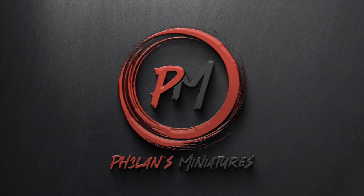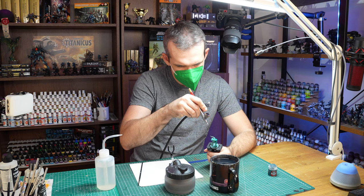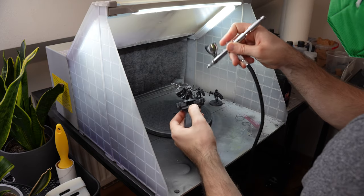Hey guys, I'm Zoltan and you're watching Falunce Miniatures. If you have been following the channel, you might have noticed that I tend to use the airbrush quite a bit and for a variety of things.